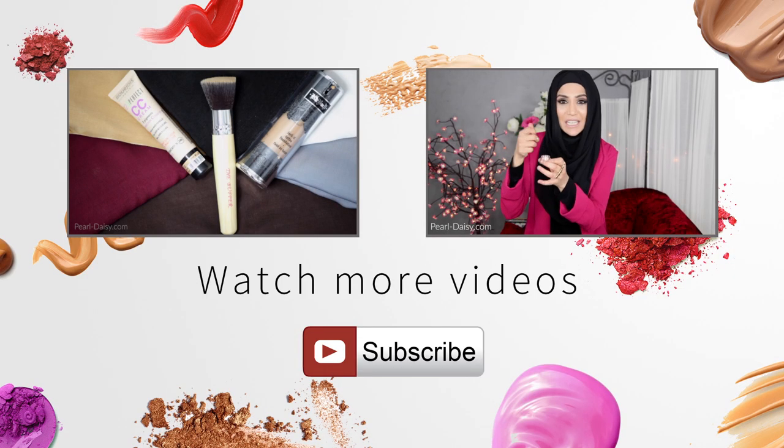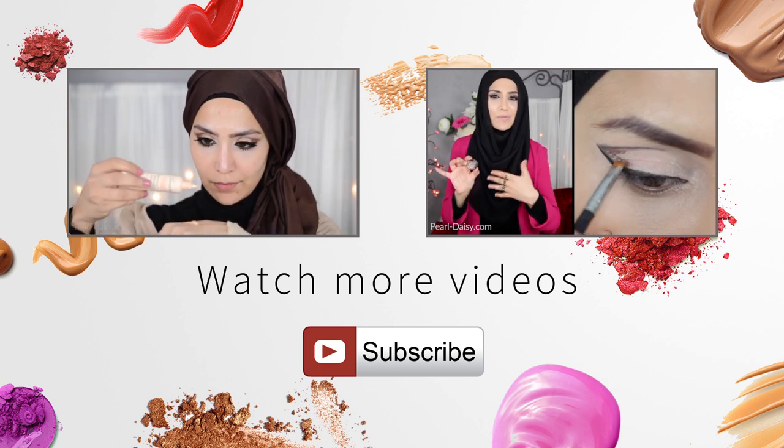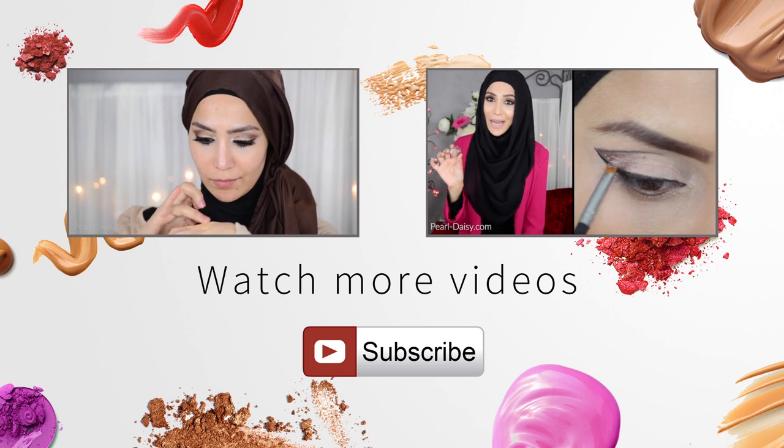Before you go, why don't you check out another video of mine by clicking on one of the windows that you see on your screen right now. I hope you enjoy watching it and thanks again for watching.